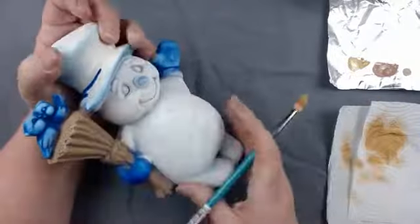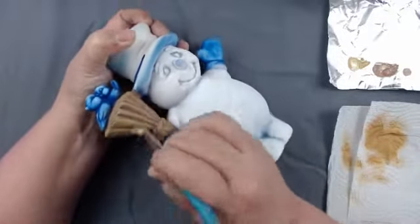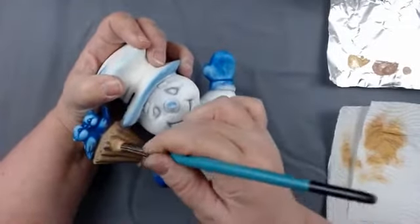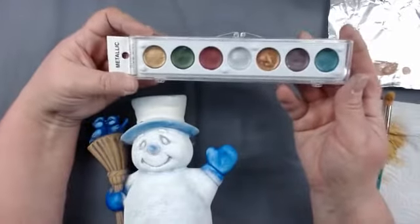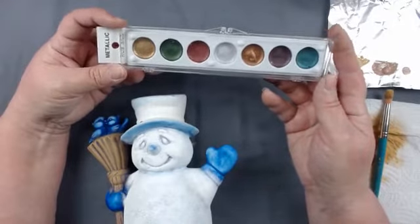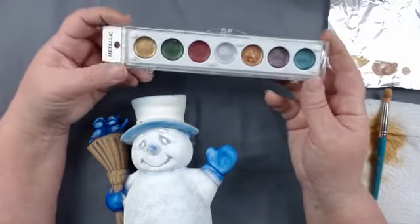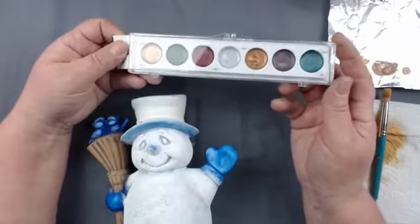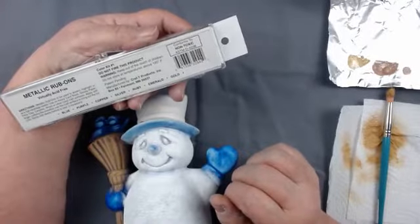Courtney's going to let me show you something - this will be our extra that is in our February box. It's a full palette of the metallic rub-ons. The retail value is more than what we usually try to put in, but this is all we could find, so we're adjusting the box a little bit. We have blue, purple, copper, silver, ruby, emerald, and gold.